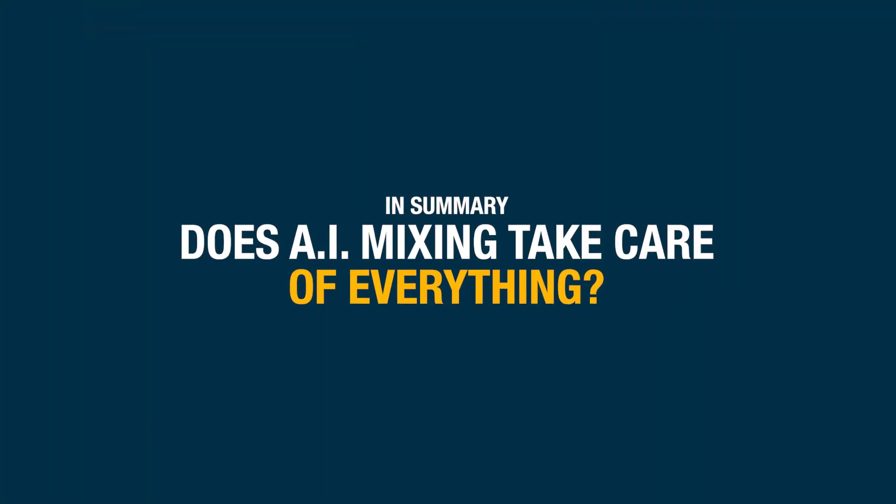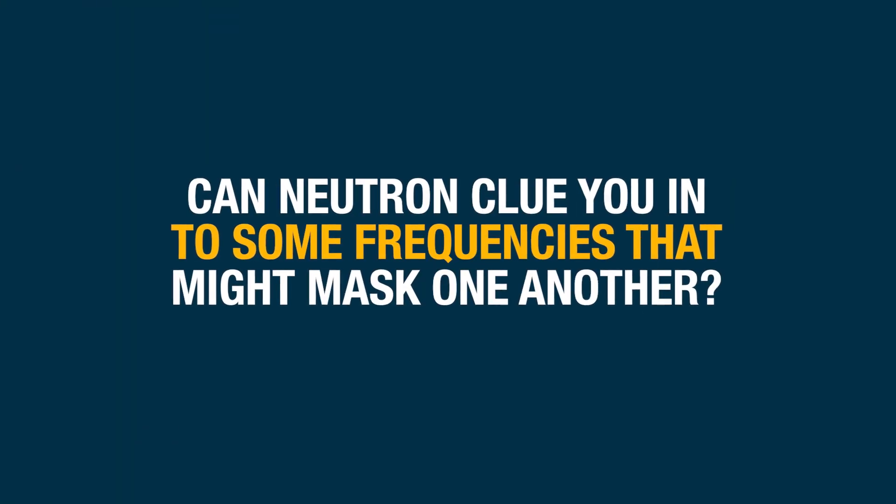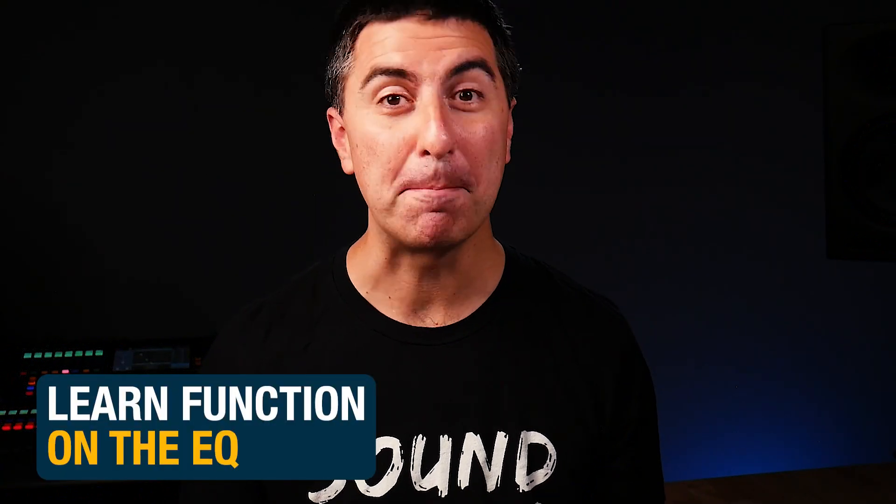So in summary, does AI mixing take care of everything so you can just manage faders and have a good-sounding mix? Not really. We're not there quite yet — at least we haven't taught the AI what to do to make it sound the way we want. Can Neutron clue you in to some frequencies that might be masking one another? Absolutely. It's essential that we learn how to listen to two inputs at once when EQing, so we can make room for other inputs, not just make everything sound good on its own. I've even used the learn function on EQ for voiceover tracks to nail the balance between fullness, presence, and avoiding nasally artifacts. And after listening to this, I'm a pretty big fan of that exciter.